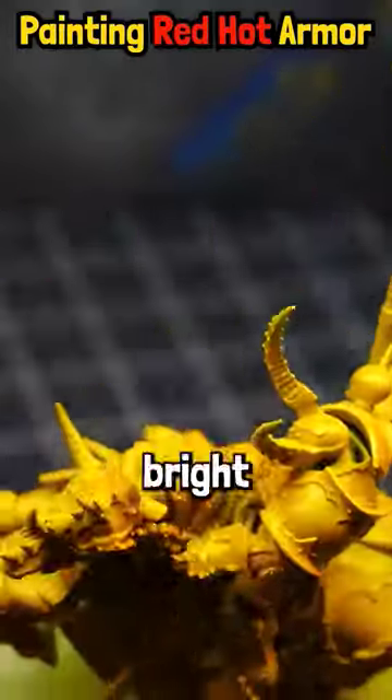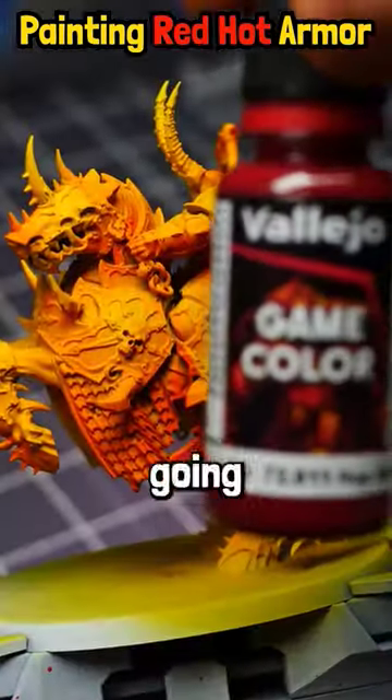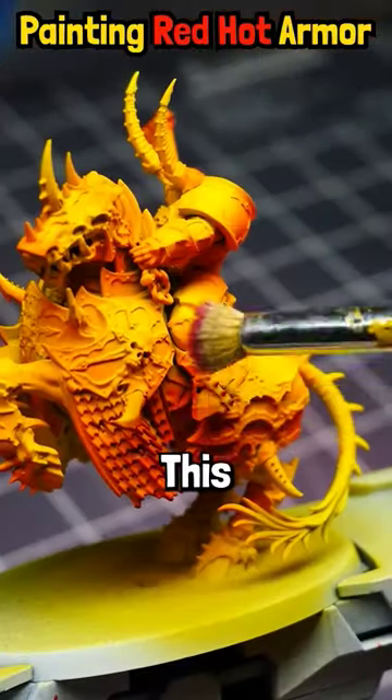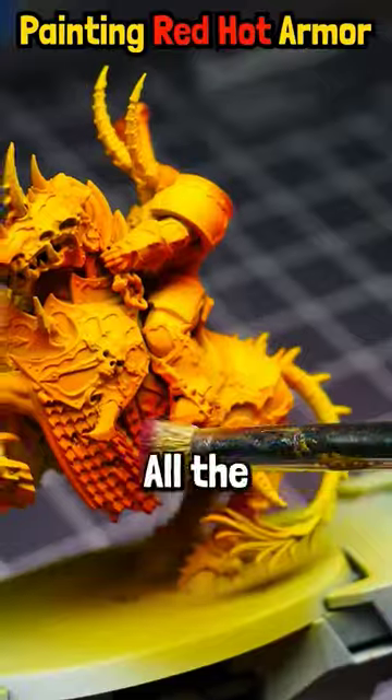Next we're going to apply Liquitex Bright Orange, then Liquitex Scarlet. After that, we're going to move on to Vallejo Gory Red — this is a pretty crimson red and we're going to just dry brush all the armor panels.